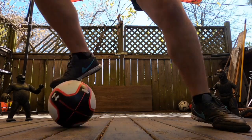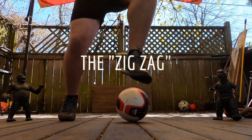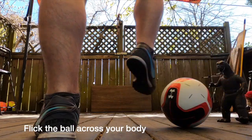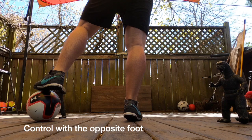Hi everybody, today I'm going to show you one of my favorite dribbling skills. I taught this to myself when I was a kid because I needed something I could do inside the house without breaking anything. I don't know if it has a name — let's call it the zigzag. It looks fancy, but it's actually pretty simple. Flick the ball across your body with the sole of one foot and control it with the sole of the opposite foot.